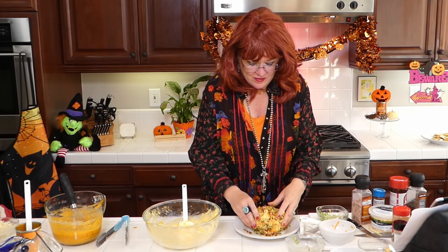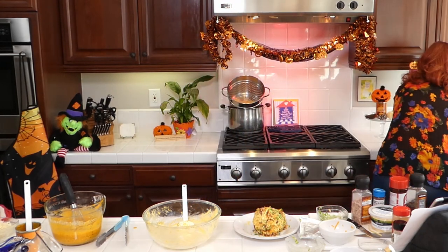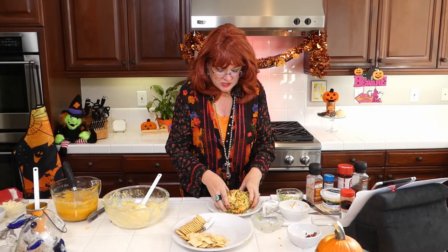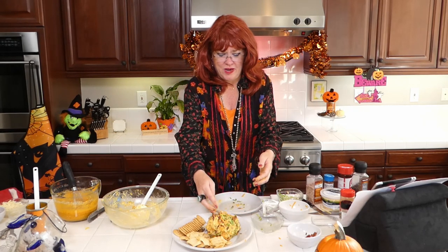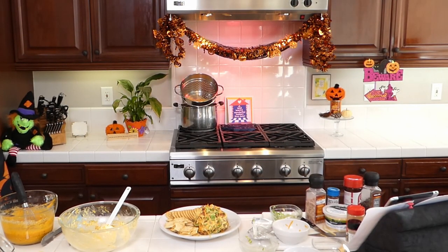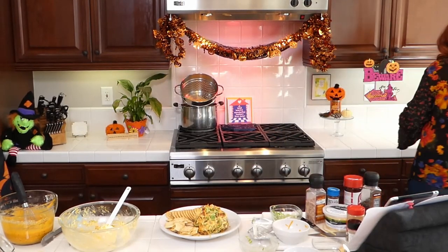There we go — there's our ball! People will know what's inside by what's on the outside. I'll put it on my serving dish — there's my beautiful ball of pumpkin yumminess. Quick, easy, and yummy pumpkin Halloween appetizer — how's that?